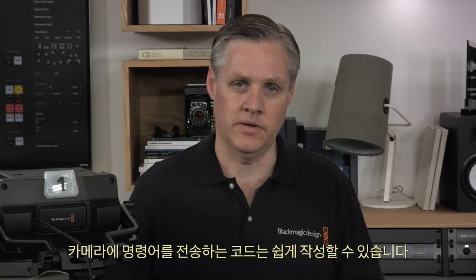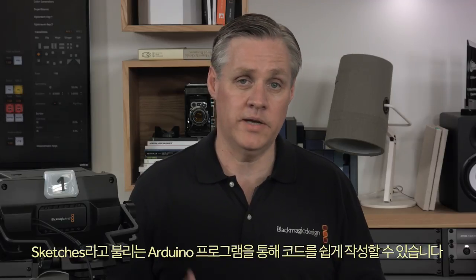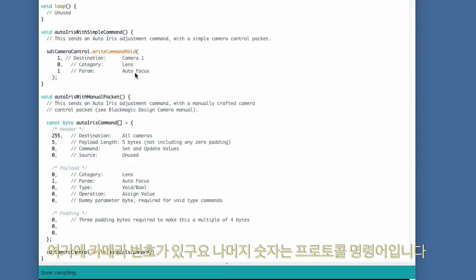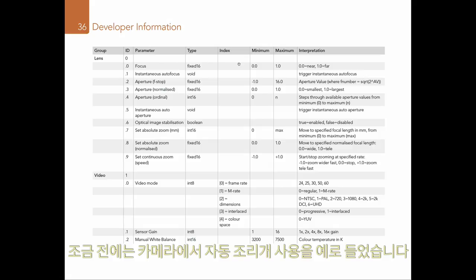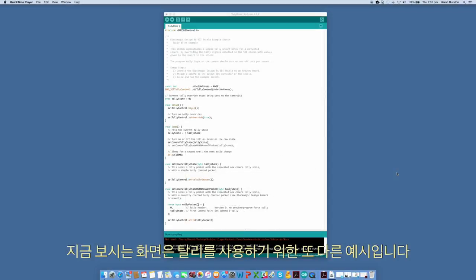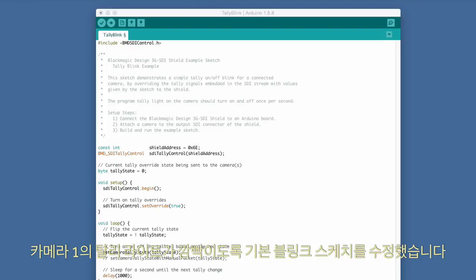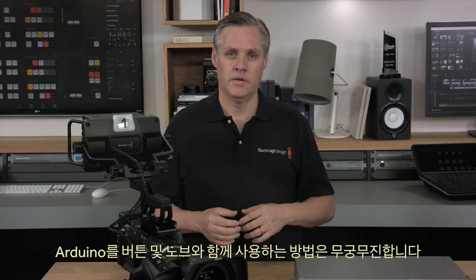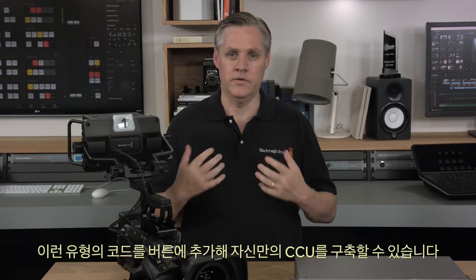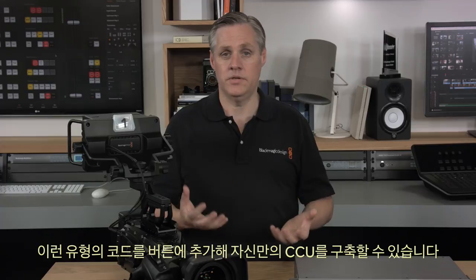Writing the code to send commands to the camera is also very easy. Arduino programs are called sketches and they're very easy to write. As you can see in this example of sending a command to the camera — there's the camera number and the rest of the numbers are the protocol command. In this case we're telling the camera to perform an auto iris. The codes are documented in the ATEM manual so you can just look them up and send them. There is another example using tally where we've modified the basic blink sketch to blink camera one's tally light.